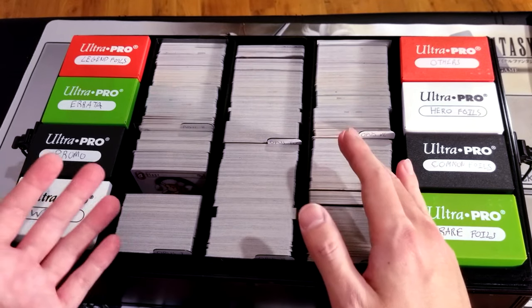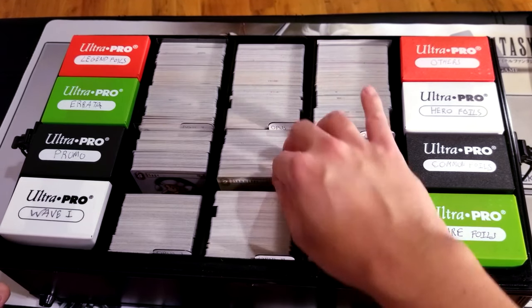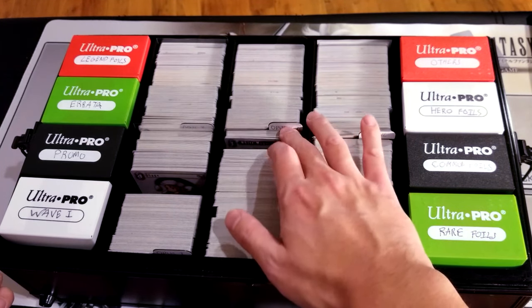This has worked out really nicely when I'm trying to sell cards or something — it makes it really easy to find things. The protection here is great, and I left enough room where I could just flip through the cards and kind of see what they are underneath.